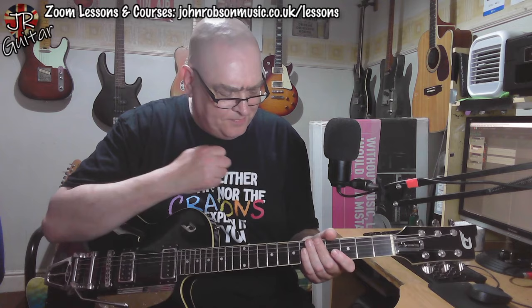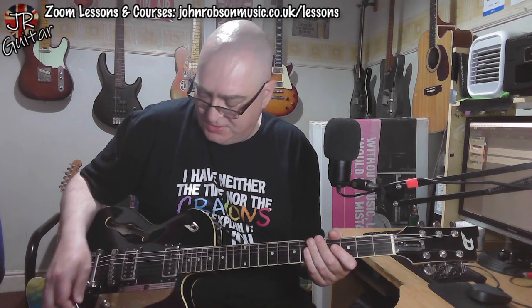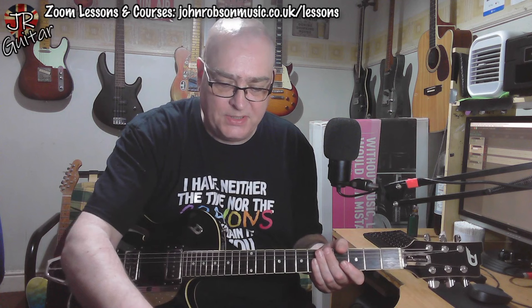Excuse me — allergies are particularly bad today. Anyway, let's do the usual test. I'm going to roll the guitar's volume back and see what sort of cleaned-up sound we get, just without touching the amp or anything — just from the guitar. It cleans up like this...